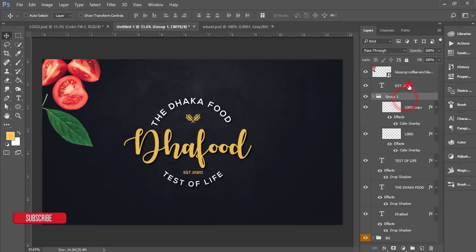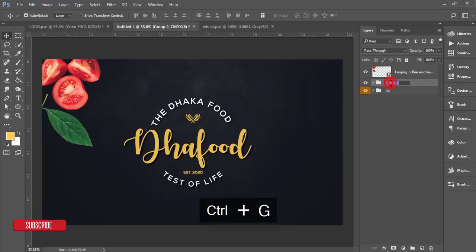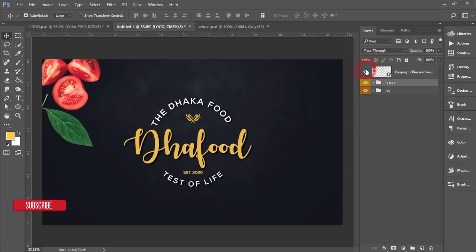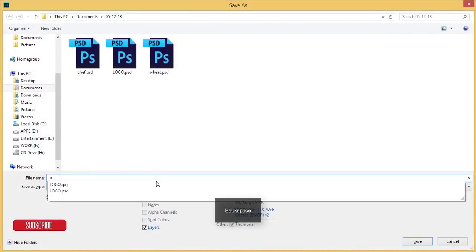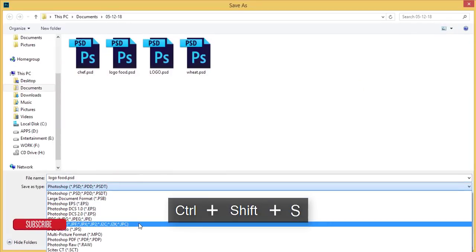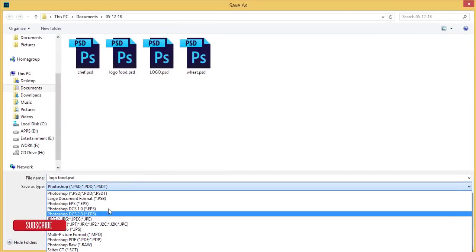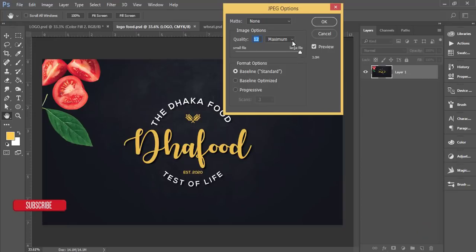Make sure the icon alignment is correct — center them properly. Group all the logo elements and name the group 'Logo', labeled yellow. The props group is labeled separately. Save the file as 'logo food' using Ctrl+S. Then export to JPG format — the file is about 3MB — adjust quality as needed and hit OK.